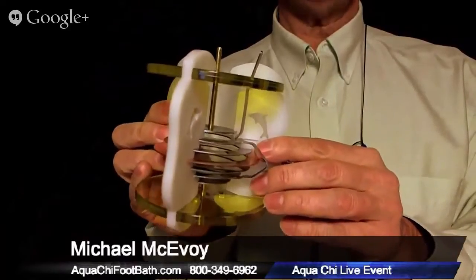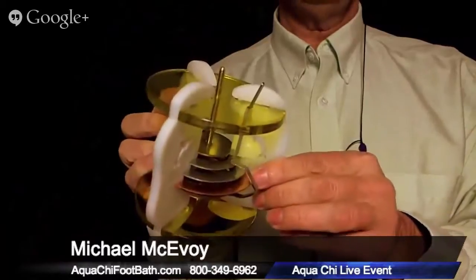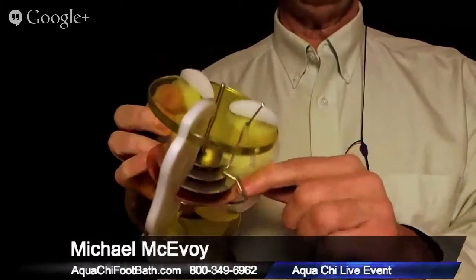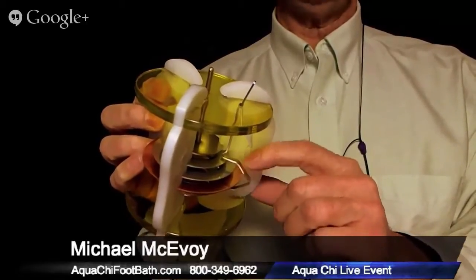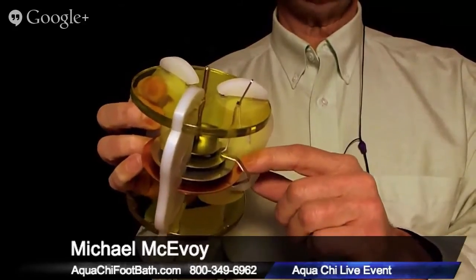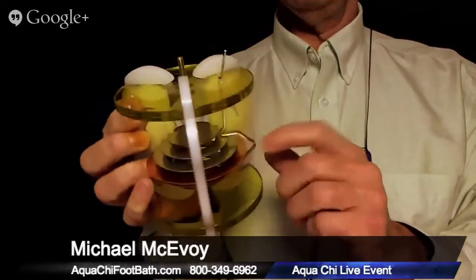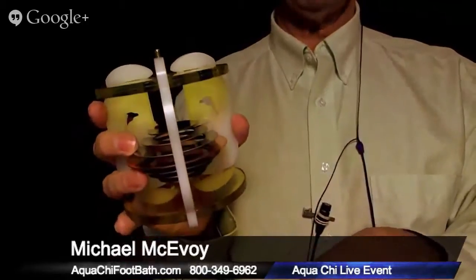What we want to do now is change the copper ring. Let's assume you've had your module for three years, you've been changing your ring sets and taking care of things, but now you find that this copper ring is deteriorating. This is a brand new module, but if that were the case, the copper ring would be getting thinner and thinner — that's when you know you've got to change it.